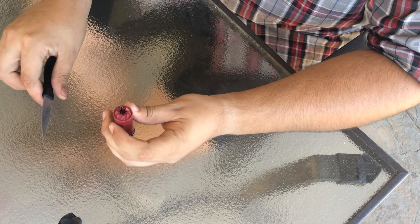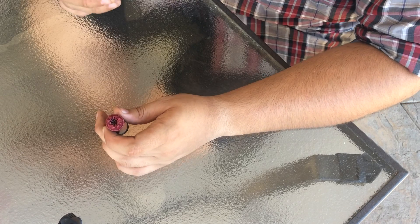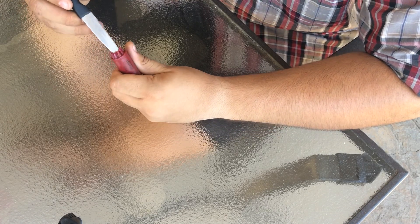Basically, when you're opening up a shell, what you want to do is open up the crimping on the end. You want to have something small, not necessarily sharp, but something that has a fine point, such as this little knife, and you can go ahead and undo the crimping.